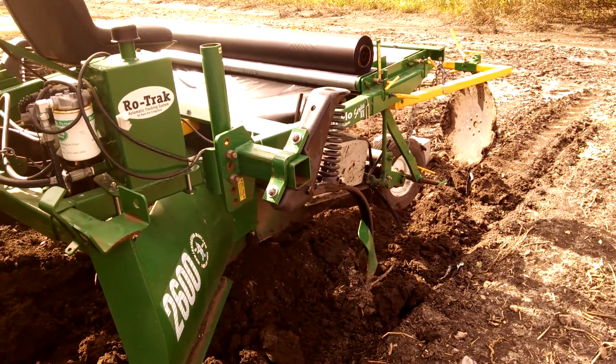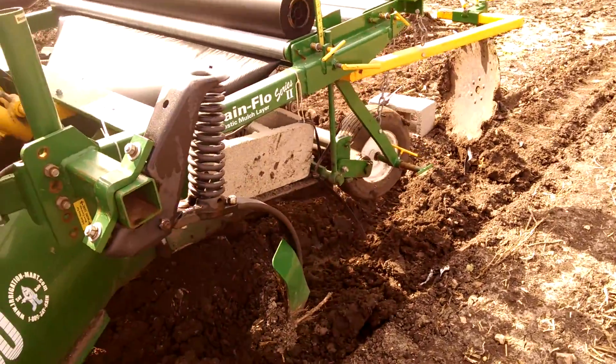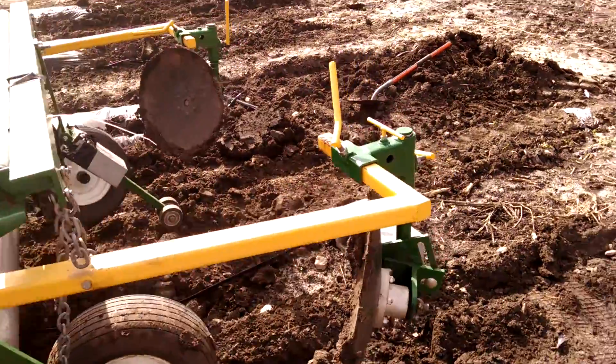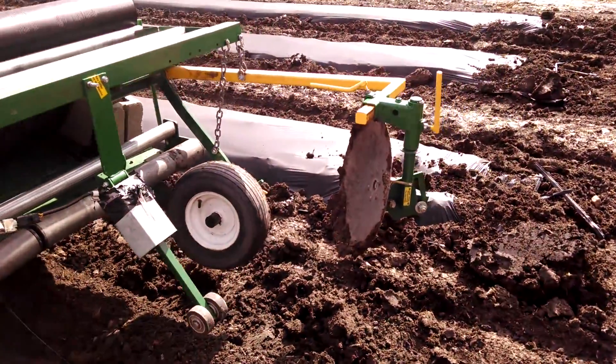Otherwise we can't continue farming. I just wanted to highlight this is our mulch layer. We found this thing to be very adaptable to our soil types here in Taylor.